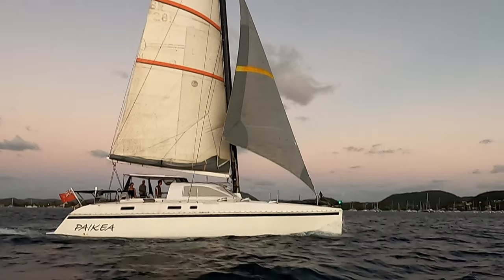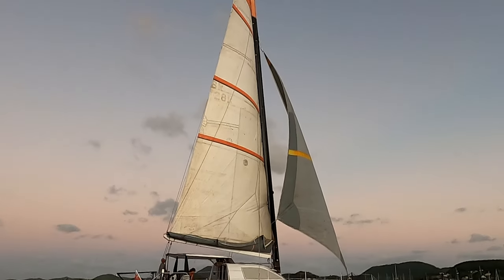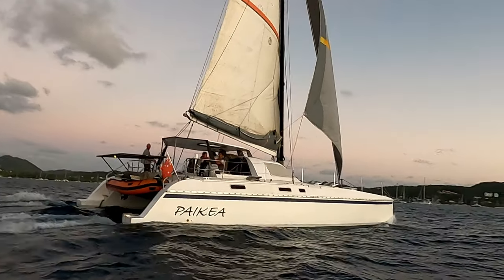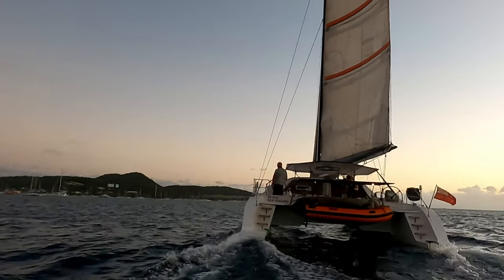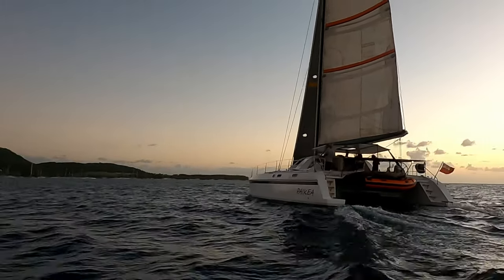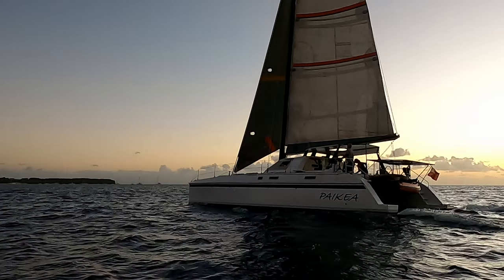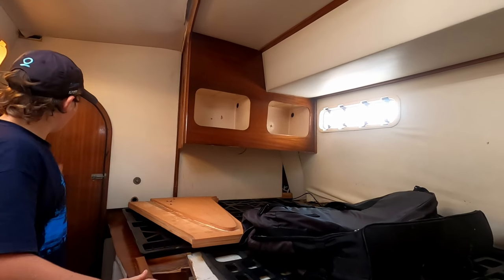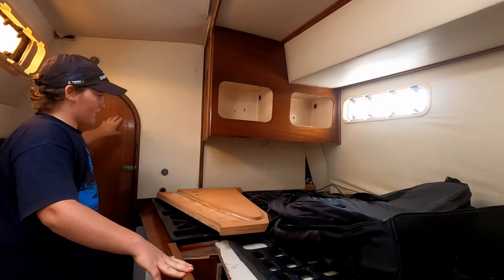In order to sail comfortably with 5 people living on board, we need to lighten Paikea. And the best way to do that is to replace all of the timber furniture and the floors with foam and fiberglass. You would have already seen in last week's video that this is going to be a lot of work. So why would we buy this large and heavy 3D printer when we are working so hard to get rid of all this weight?